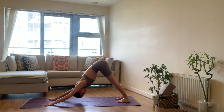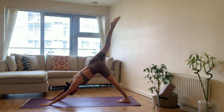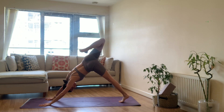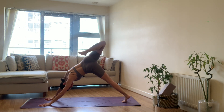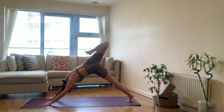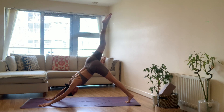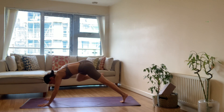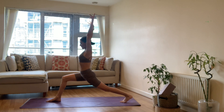Inhale, sweep the right leg back behind — three-legged dog. Exhale, knee to nose, hold. Inhale, three-legged dog, bend the knee, take the right leg back behind the left. Exhale, right knee to left tricep. Again — inhale, right foot reaches behind the left leg. Exhale, right knee to left tricep. One more time, take the right leg all the way back behind. This time exhale, right knee to right tricep. Inhale three-legged dog, exhale right knee to right tricep. One more time — inhale, right leg lengthens back behind. Exhale, bend the knee, step it through in between your hands, arms reach up — high lunge.